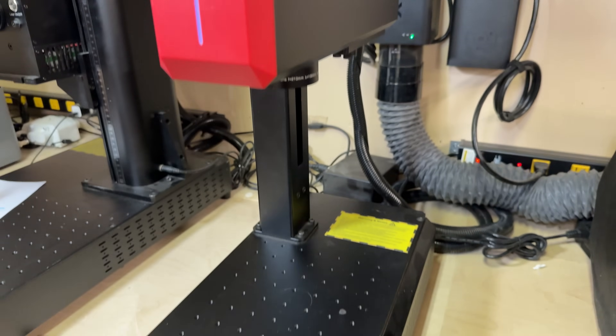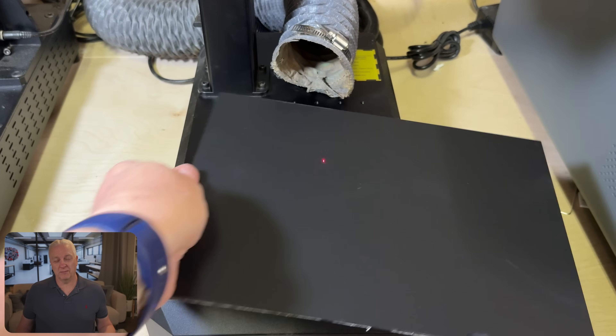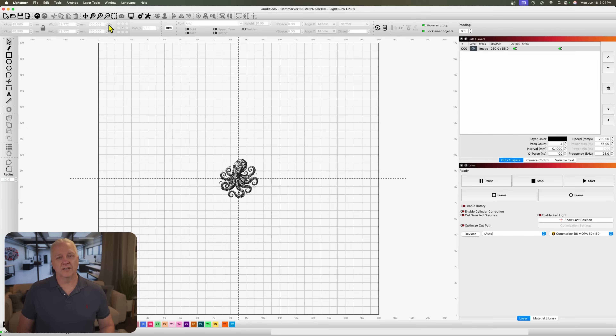To show you how all of this works, I'm going to use this CommMarker 60-watt MOPA laser. It's a Galvo laser, which is close to what Jim is running, so that's why I chose it — but this should work on any laser. If you have a diode laser, you'll be able to do this; I'll flag things unique to fiber laser so you can skip those. You won't have to worry about frequency or Q-pulse, for example. As for material, I chose this piece of matte 3mm acrylic. I use a lot of this so I know the characteristics, but I'll start from first principles.